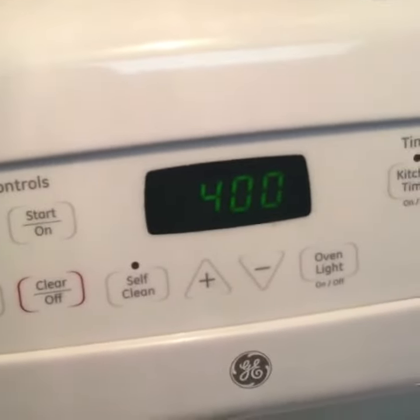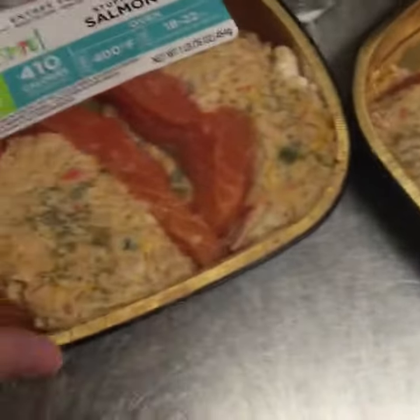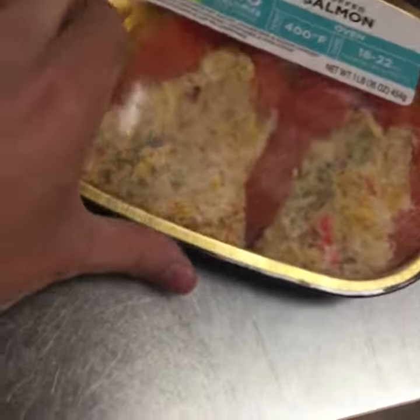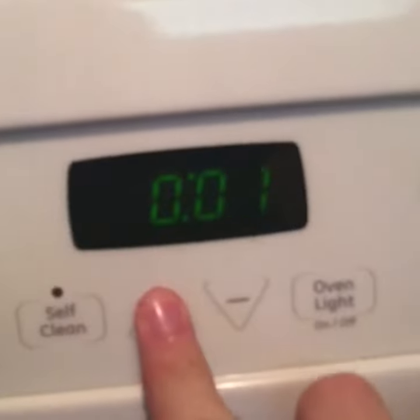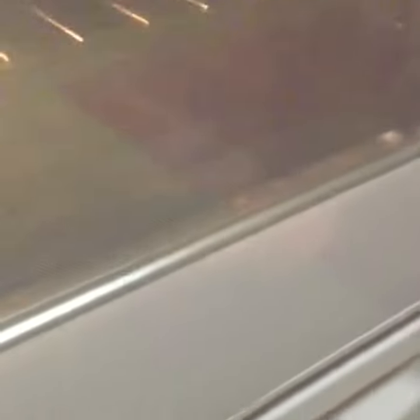First you're gonna want to preheat your oven to 400. Then you want to take your salmon dishes, take the plastic off, and toss them in the oven just like that. Then you're gonna want to set that timer for about 22 minutes.